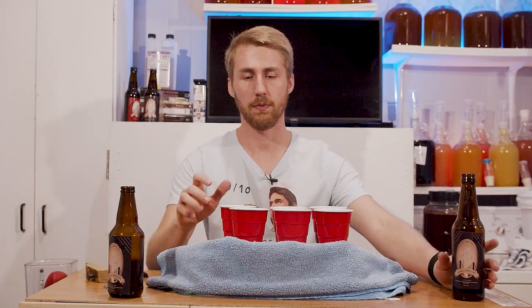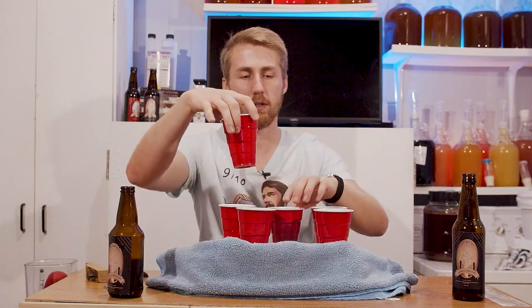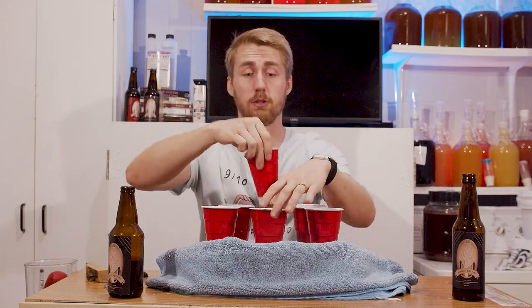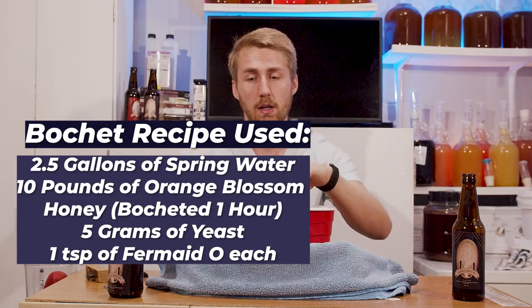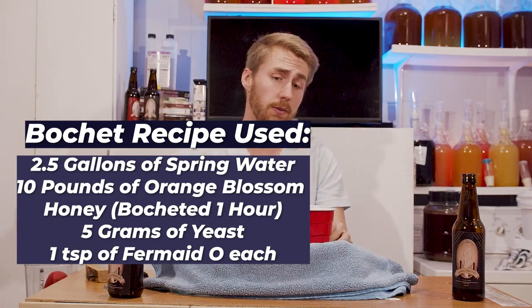I've poured them both. Let me go ahead and mix them around a bunch. I would love to think I'm smart enough to know where I put everything, but I don't think I am. So I'm just going to mix them around. As I'm doing this and distracting myself, I will tell you the recipe - I don't actually remember it off the top of my head. It's on the screen right now. I used the same base recipe for this mead and just threw different yeast in.